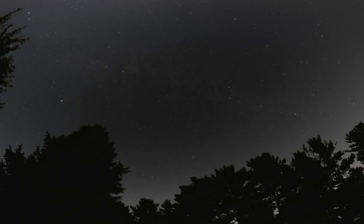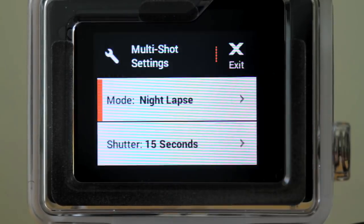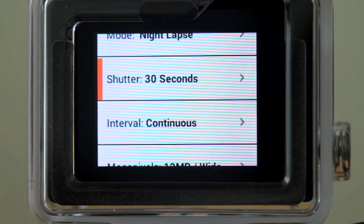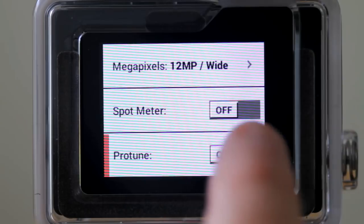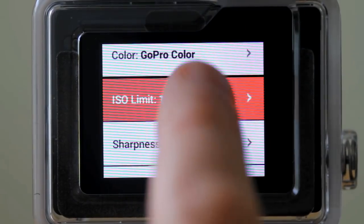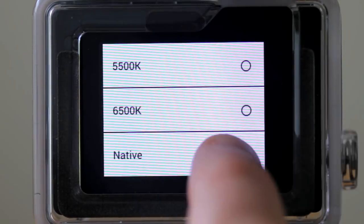How you set up your camera depends on what you're shooting. Let's start by photographing the Milky Way or stars with no moon. Set the camera for Night Lapse mode, set the shutter speed to 30 seconds, set the interval for continuous. Turn on Protune and set the ISO limit to 800. Set color balance to native.